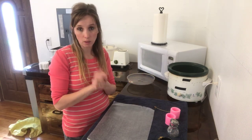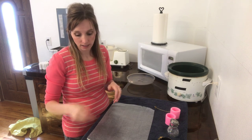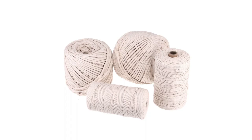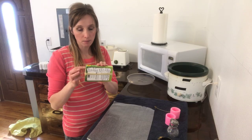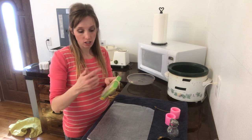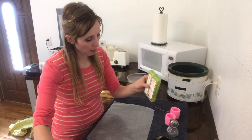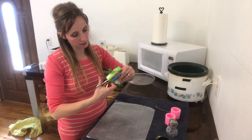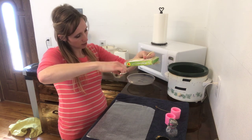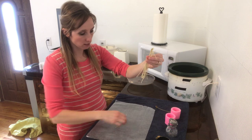Now let's talk about wicks. You can go to the store and buy wicks — they're not super expensive — but they're really easy to make at home. You can just get some 100% cotton string, find a book or box about the size of the wicks you want, wrap the string around it several times — I'm just using a package of multiplication cards my kids use — then slip your scissors in and cut both ends to get a bunch of equally sized wicks.